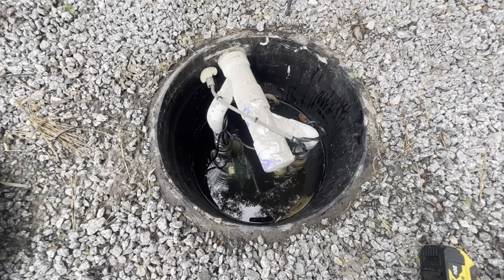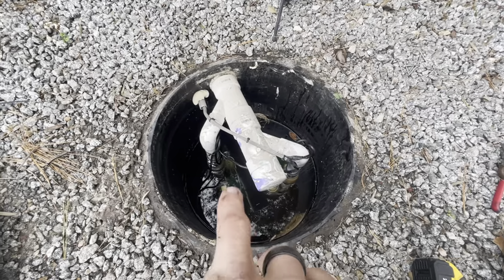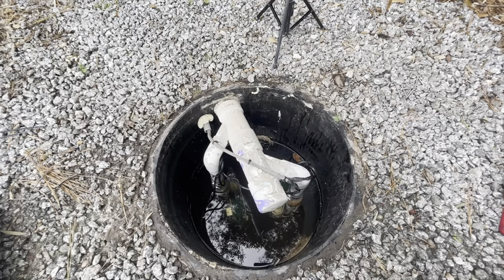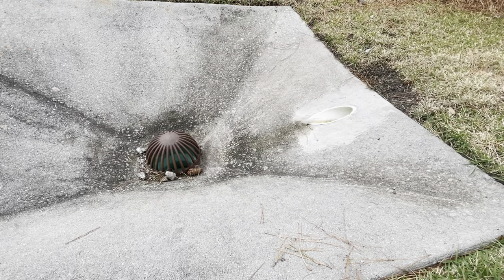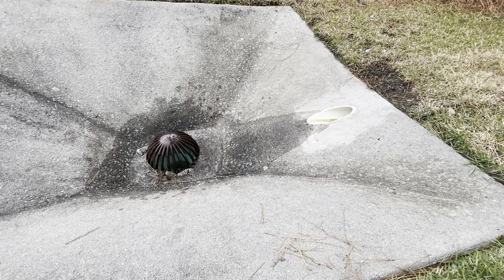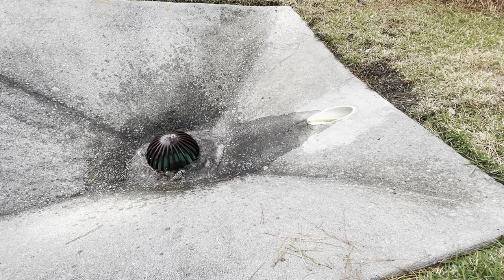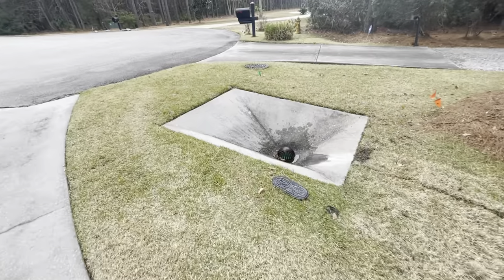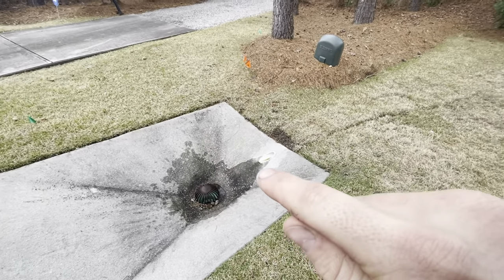I got both pumps back installed, got the cord zip tied back up out of the water. I don't see any air bubbles coming up, which is a good sign right off the bat. Let's go ahead and get these plugged in. I'll show you what the discharge looks like when we first do that — there's quite a bit of water backed up in the system.